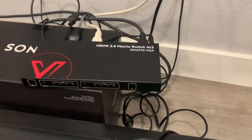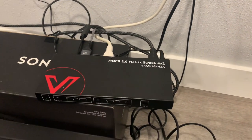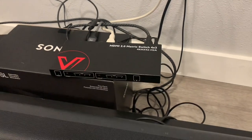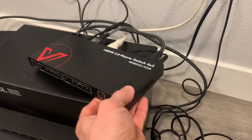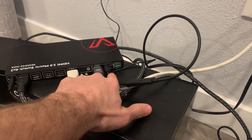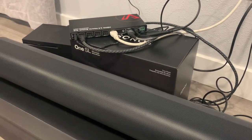They also refer to this as a switcher. You can get these in all kinds of different sizes. This is a four-by-two, meaning you can have four inputs — so you could plug in your Xbox, PlayStation, computer, or Blu-ray player — and then you have two outputs to run to two separate screens at the same time. On the back there is an optical plug-in, which connects to your Sonos Arc sound bar.